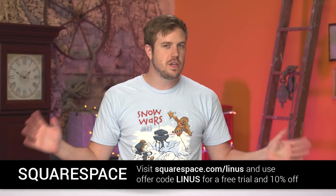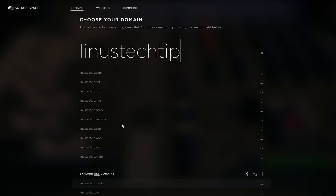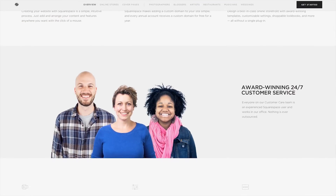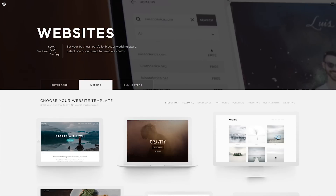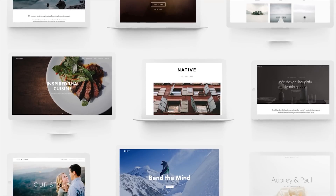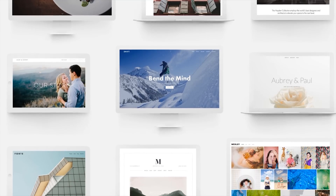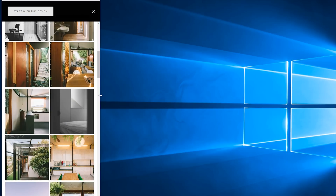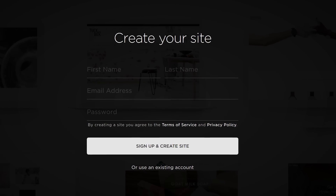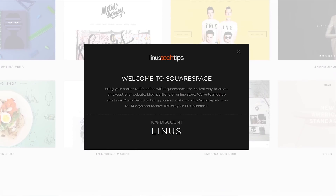Squarespace now has a new feature: Squarespace Domains — a fast and easy way to search over 200 top-level domain types and manage them after you buy them directly through Squarespace. They still have 24/7 live chat and email support, and a standard account is only $8 a month. Buy it for a year and you get a free domain. There's responsive design and cover pages for professional-looking single-page or multi-page websites, and the responsive design makes it look great on virtually every device. Start a trial with no credit card required, and use offer code Linus to save 10% off your first purchase.